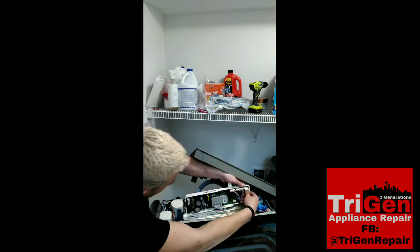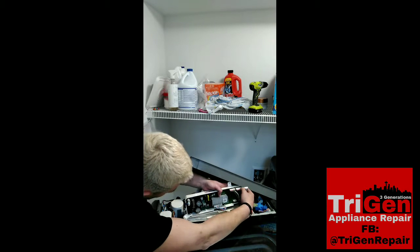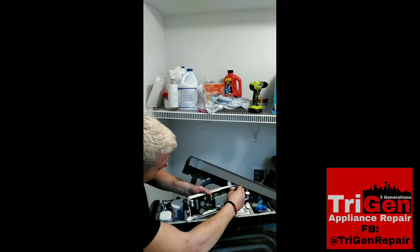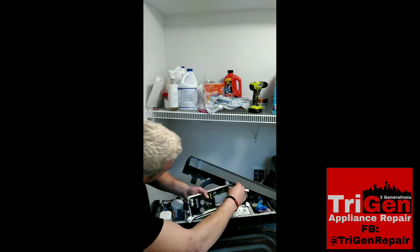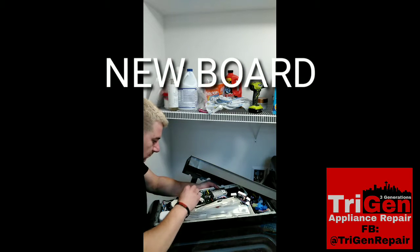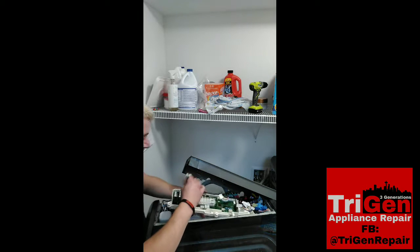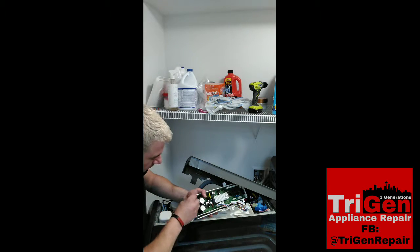There are a few plugs that go into the board, and don't worry about remembering where they go because they can only plug into the slot they fit into. Once you have all those removed, you can get the new board and start plugging it back in.